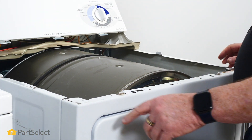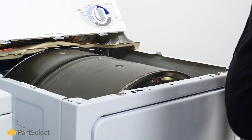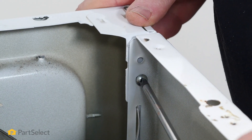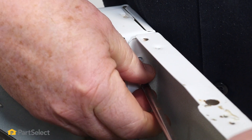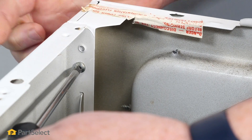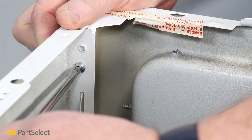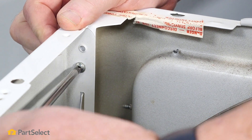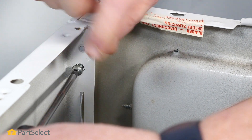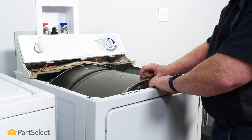Now that we have the top off, we're going to remove the two screws coming in from this direction that hold the front on. I'm going to keep a little bit of pressure on the front, pushing it towards the cabinet, because once the screw comes out this whole front piece is going to want to come forward — if you're not aware of that, the whole front could basically just fall right off onto the floor. With those two screws removed we can now remove the front from the dryer.